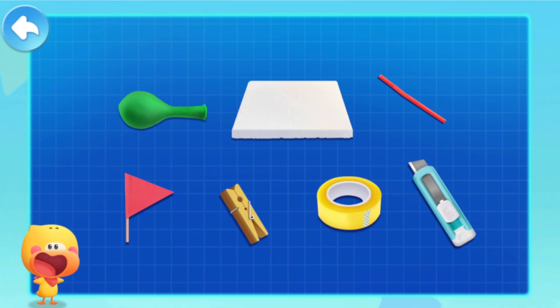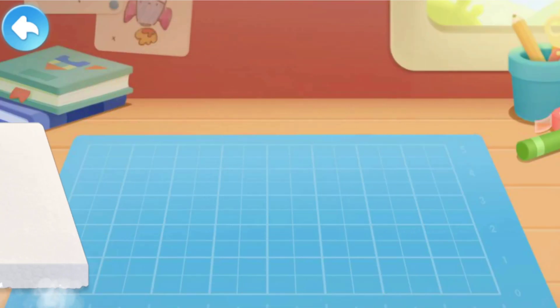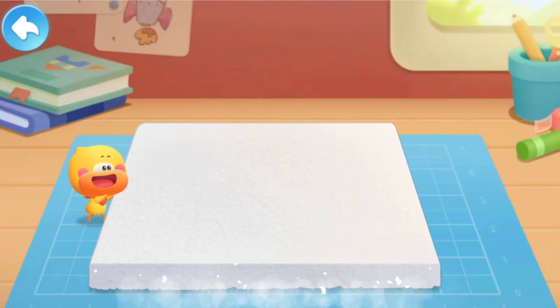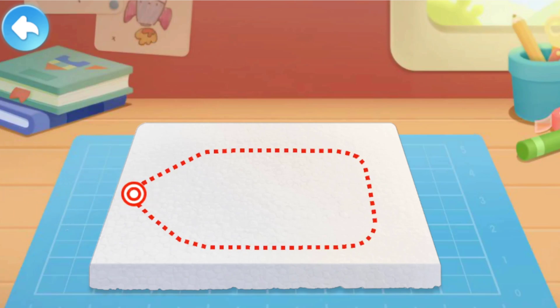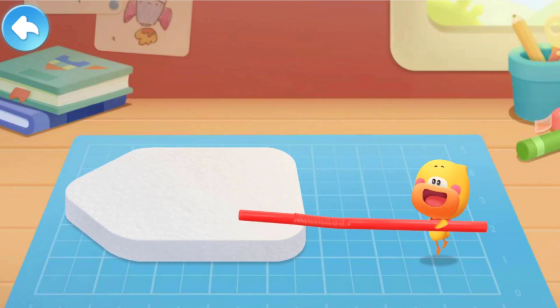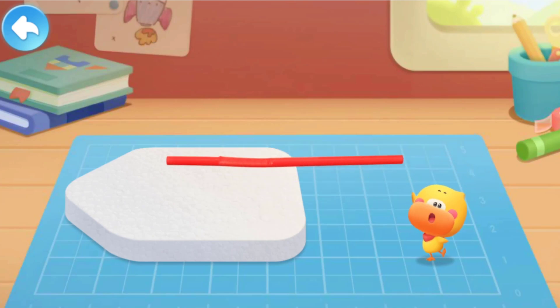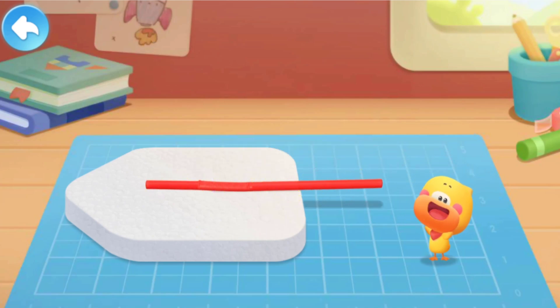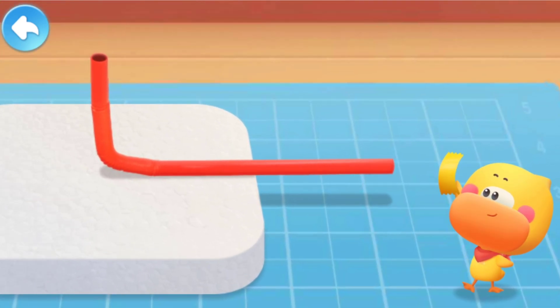Let's make it together. Cut out the boat shape — be careful with your hands when cutting. Put the straw on the foam board and bend the straw upwards. Put on the duct tape to secure the straw.